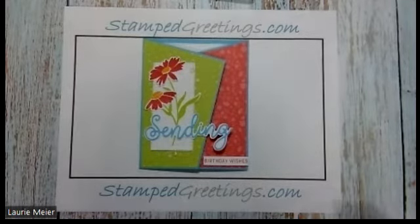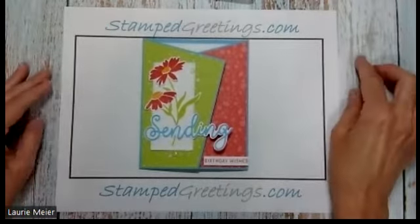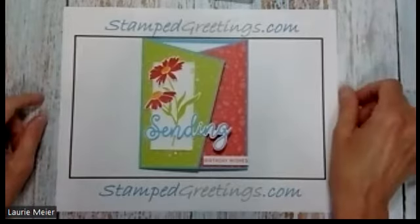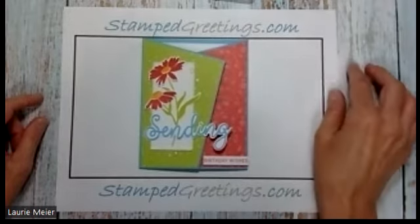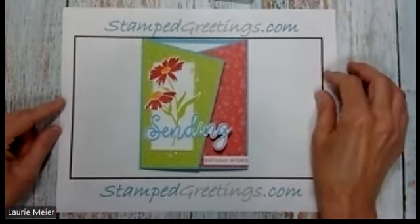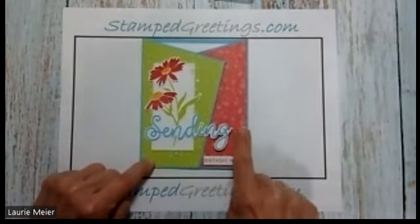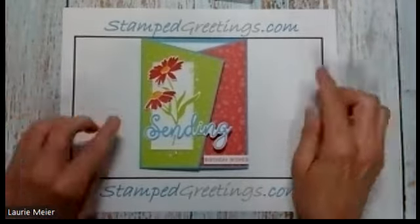Hey everybody, this is Laurie Meyer. I wanted to jump in and show you a very fun card that was inspired by a card I saw posted by Debbie McGeed. I've changed things up just a teeny bit from the measurements that Debbie had and wanted to share this card. It's made with a Sending Smiles bundle and three of the new five In Colors: sweet sorbet, parakeet party, and tahitian tide.